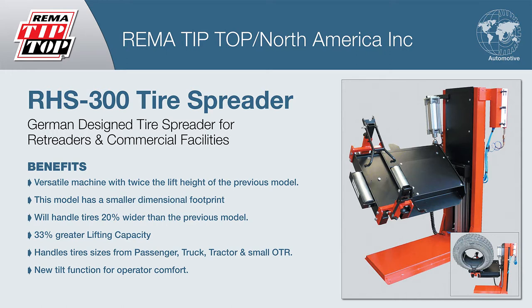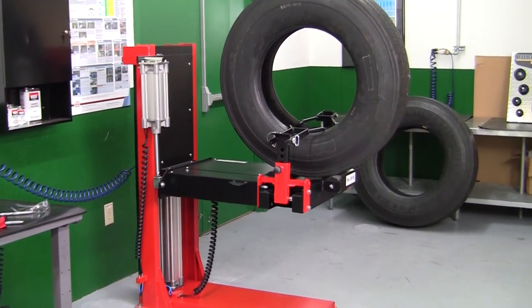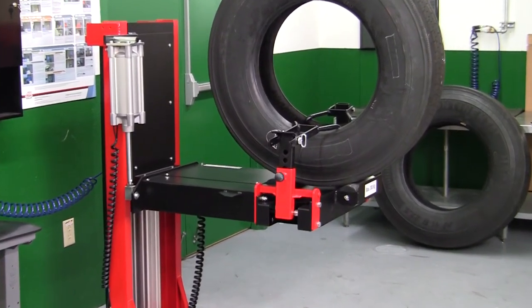RIMA Tip Top introduces the RHS300 tire spreader for retreaders and commercial tire facilities. The RHS300 is designed for passenger, truck, tractor, and small OTR tires up to 62.5 inches in diameter.